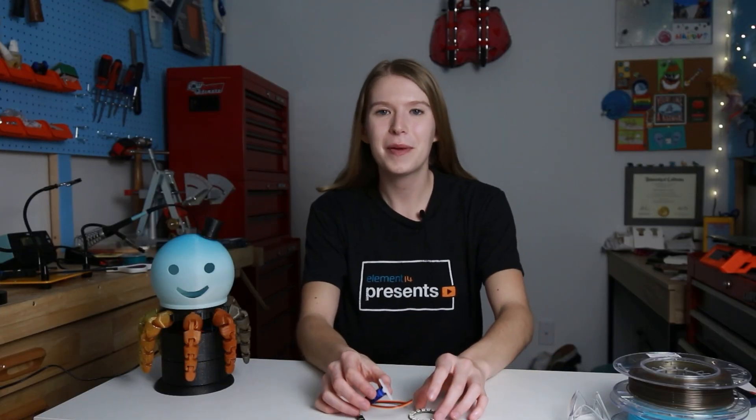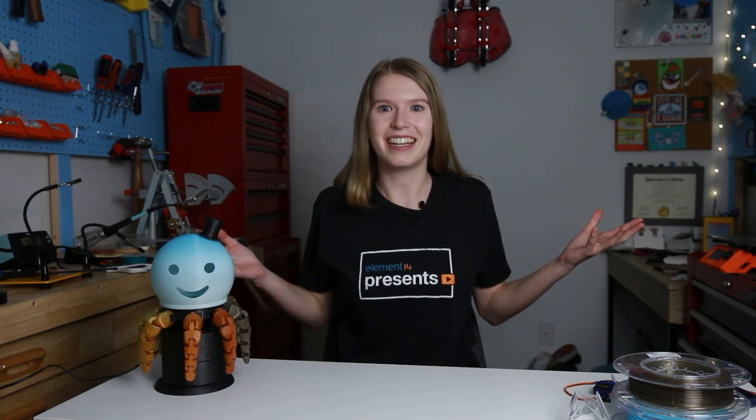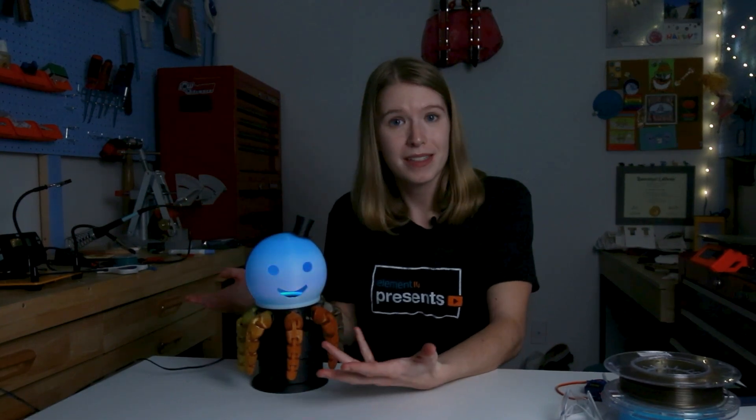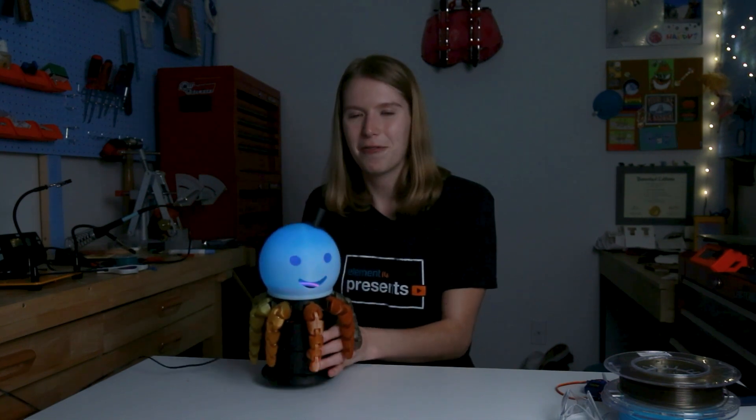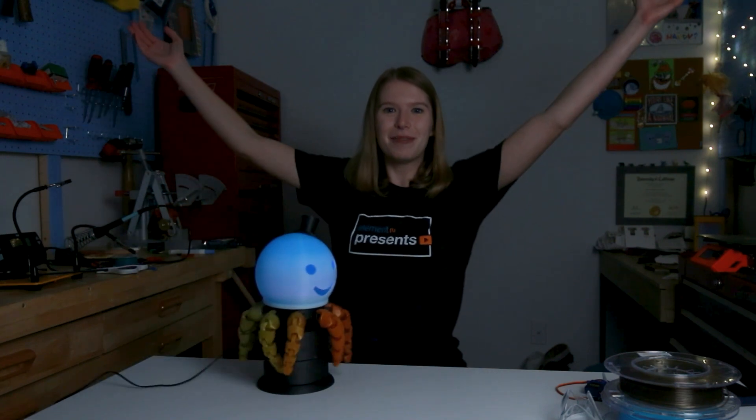And now for the moment you've all been waiting for: seeing Lamptopus do a spin, a spinny spin, and light up the lights and spread joy to the world with a tiny top hat and a kind of soulless smile. I've adjusted the brightness of my studio light so you have a chance to see Lamptopus in all his glowing glory. To interact with Lamptopus, you plug in your 5-volt DC barrel jack into an outlet. Boom — lights! If you desire Lamptopus to do a little wiggle, go to the underside, flip the switch on the 9-volt battery which powers the servo motor, and watch him do a dance.